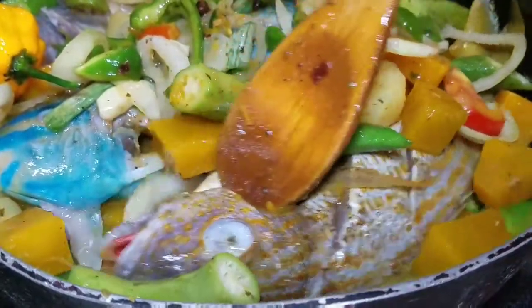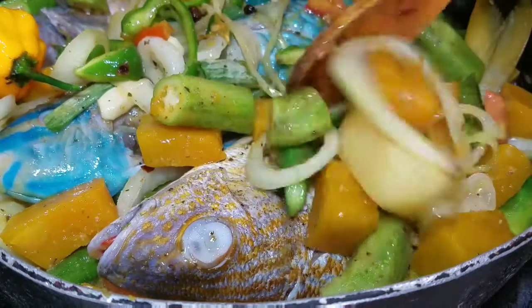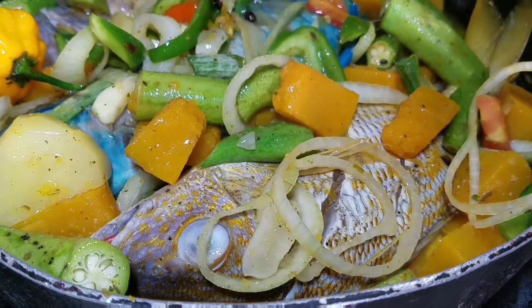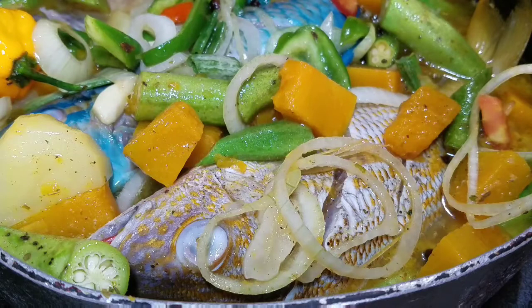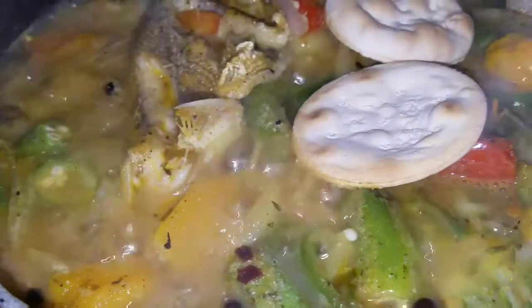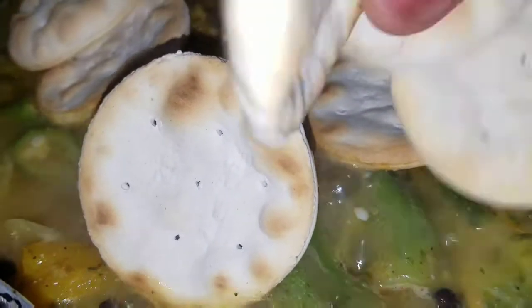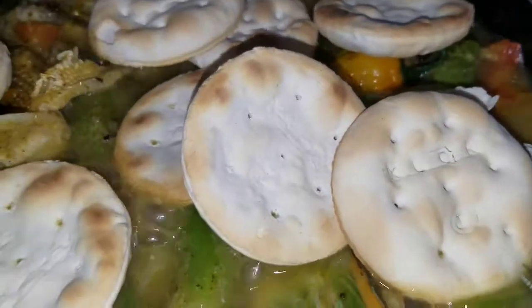I'm going to show you what it looks like when I add the water. Once again, go ahead and subscribe to my channel, tell your friends and family about Kali J's Kitchen, follow me on all social media platforms — Facebook and Instagram — and make sure you turn on your post notification bell so you can be notified whenever I upload a new video. So guys, this is what my steamed fish looks like. I'm going to add the crackers and leave this for another two minutes, and then I'll show you the finished product of my Jamaican steamed fish with crackers.